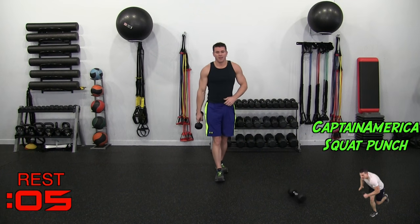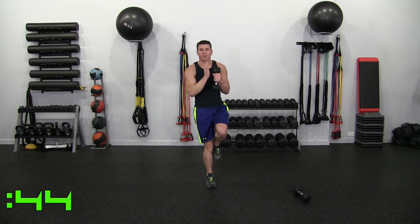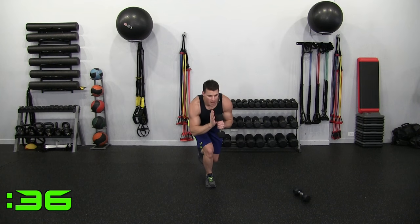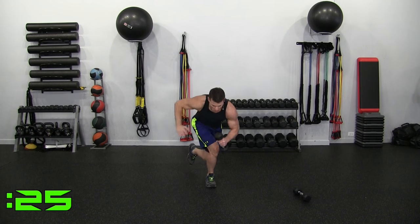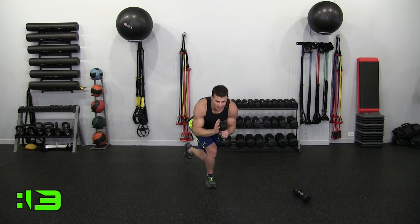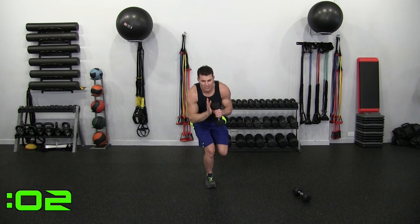Going down to one dumbbell — Captain America Squat Punch. Balancing on my right, holding the dumbbell with my left. Dropping down, punching across, kicking my right arm back, and then straight up. It's a cross punch. Notice I'm going controlled and not fast. You want to keep a lot of that pressure on your back heel — it engages the glutes, the hammies, and flexor muscles.